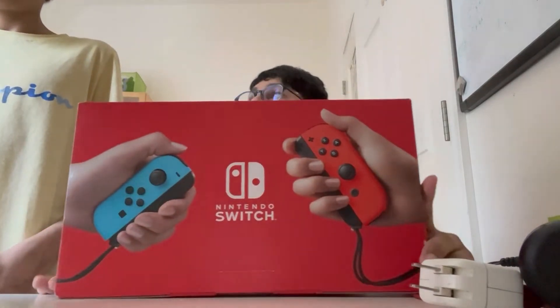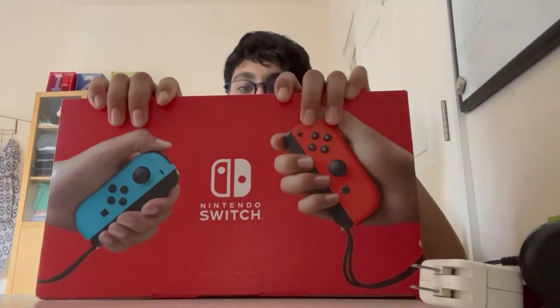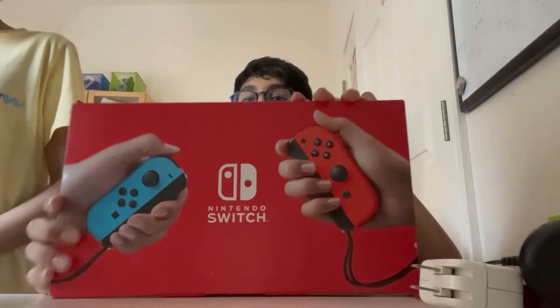Hey guys, welcome back to another video. Jabil here, and today we're going to be unboxing the Switch. I just got it today guys.